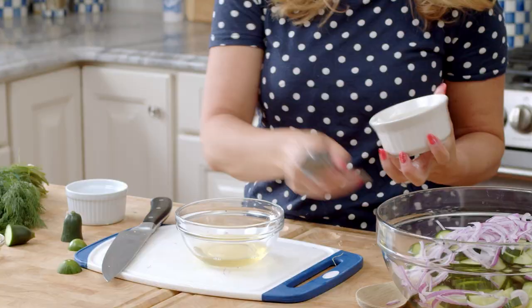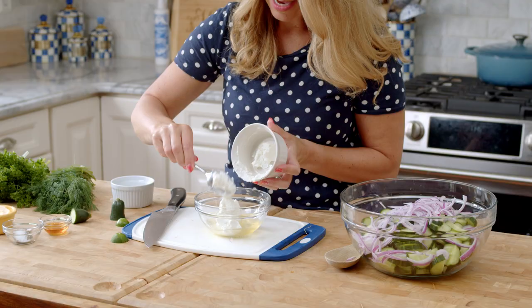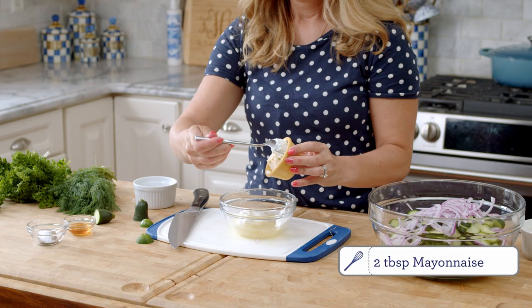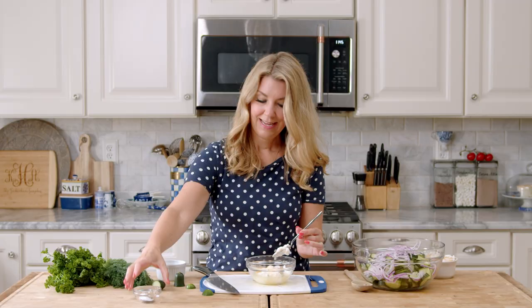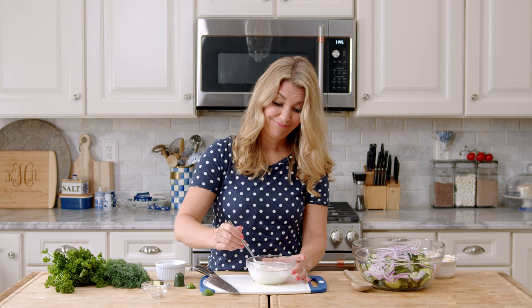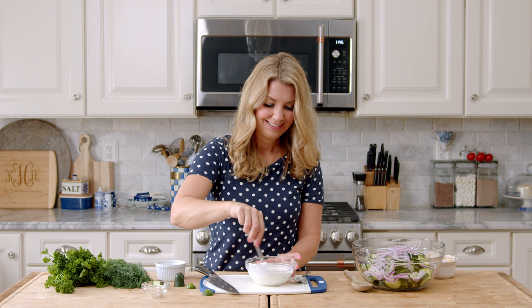Now we're going to mix up the ingredients for our dressing. I'm just going to add the apple cider vinegar, the Greek yogurt — you can use all mayonnaise if you like, but I like to lighten it up a little bit and I like the tang of Greek yogurt, kind of like the flavor of sour cream. Then the mayonnaise and the honey, and our salt and pepper. We're just going to mix all that together — it's easier if you have a whisk, but we're going to whisk with a fork. Whisk it until everything is combined and you don't have any lumps.